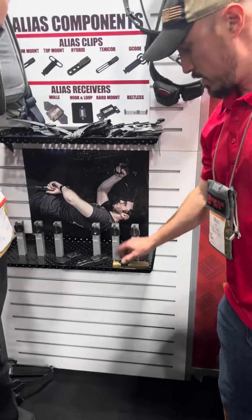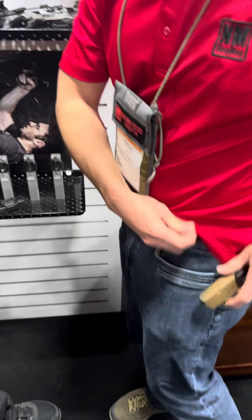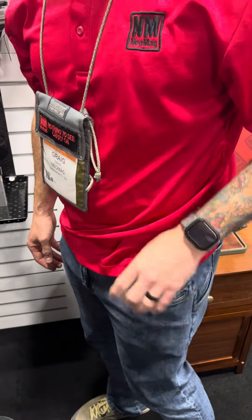Locks in there. Our flagship product, of course, is the Neomag — magnetic magazine holder. Clips in your pocket. Looks like a knife or a pen. Keeps your magazine out of the bottom of your pocket and easy to grab.